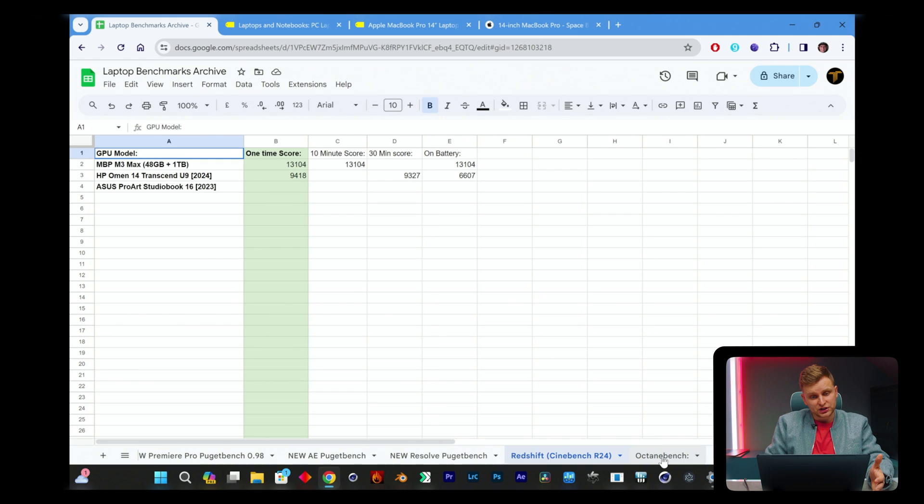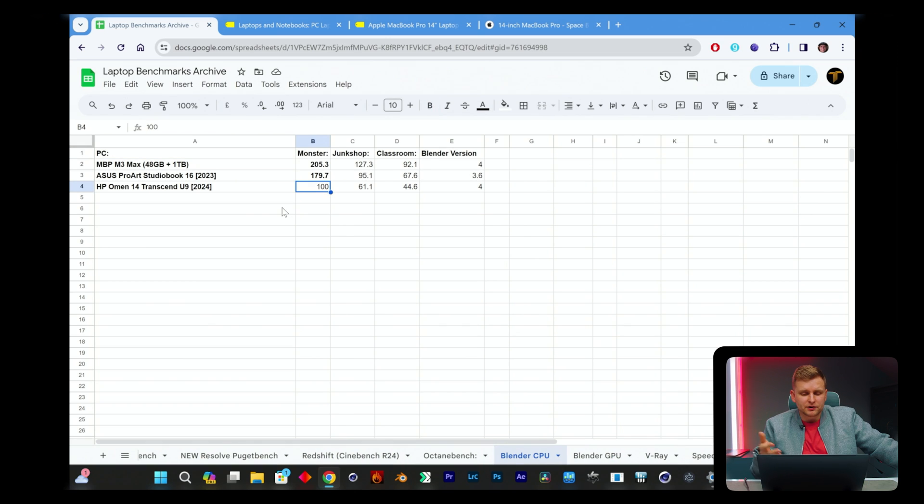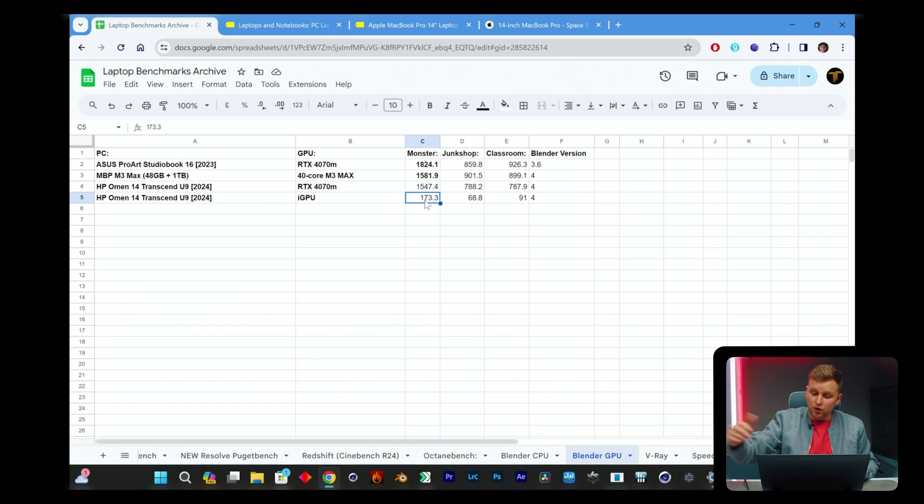For GPU rendering: in Blender, using the iGPU on the Ultra 9 is about twice as fast as CPU rendering. But the RTX 4070 is insane — we're getting very similar scores to the MacBook Pro M3 Max GPU, which has a 40-core GPU and costs almost double the price. That is incredible GPU rendering performance.